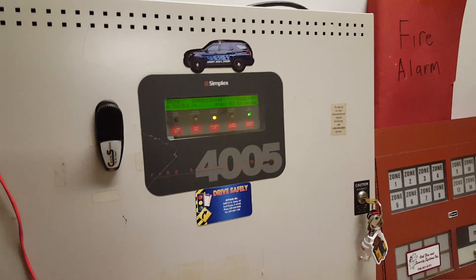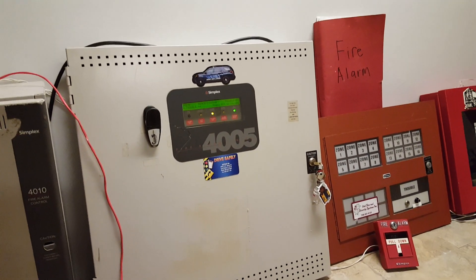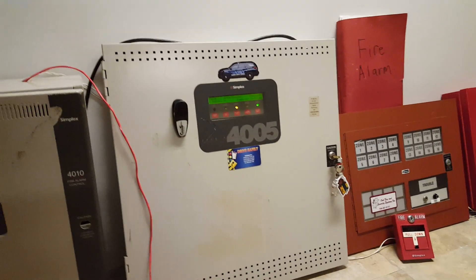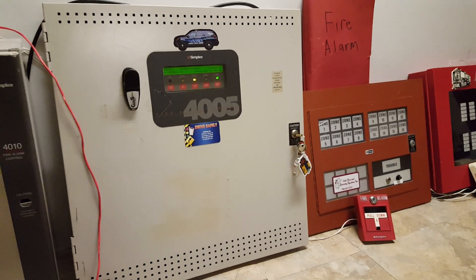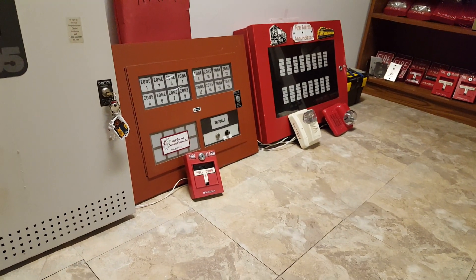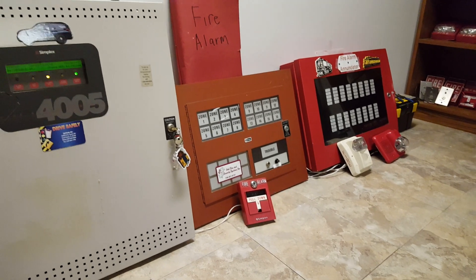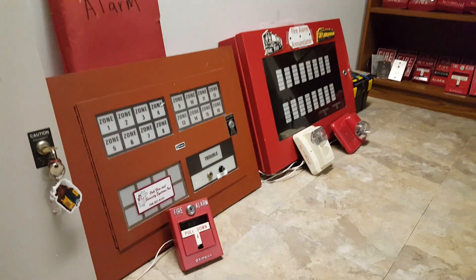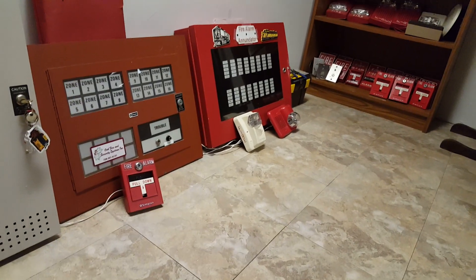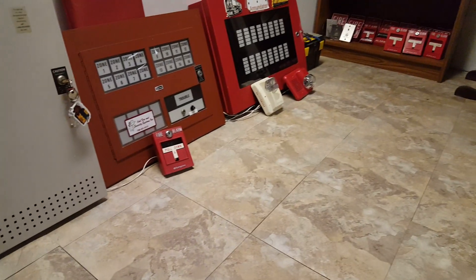The 4005 is fully back up and running. It still has three troubles on it, one of those being the ground fault, which is not going to be fixed without a new power supply, but it still works just fine. I have everything else wired up to it the way I did just before I left my dad's house, so I have the two enunciator panels wired up to it. All these devices I have right here are part of both systems.